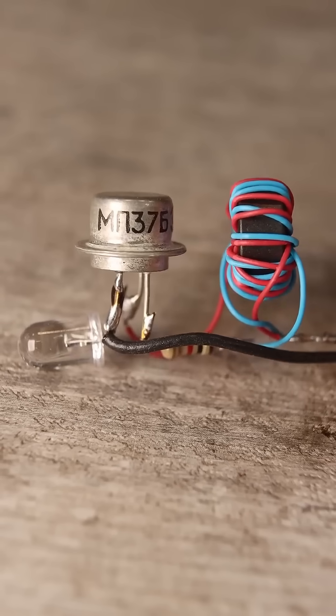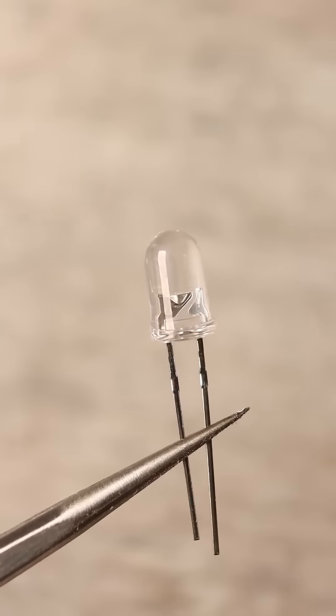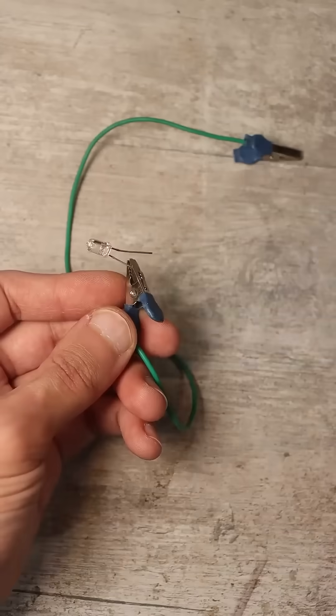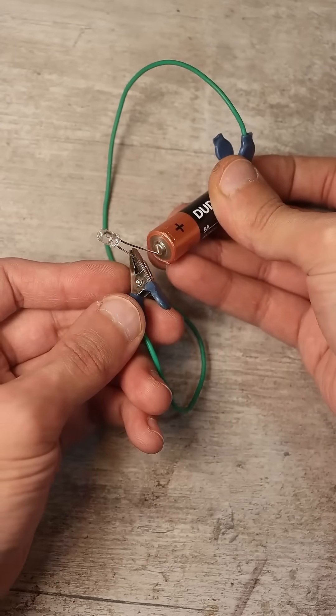How to make a Joule Thief, which will help efficiently use all the energy even from a dead battery. You all know very well that a white LED won't work from a regular one and a half volt battery — it needs a higher voltage.